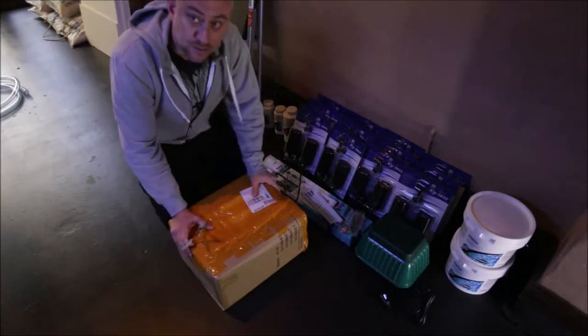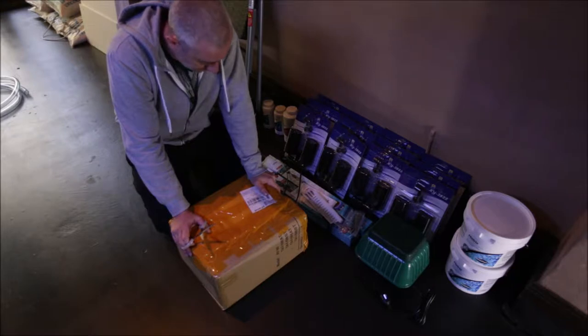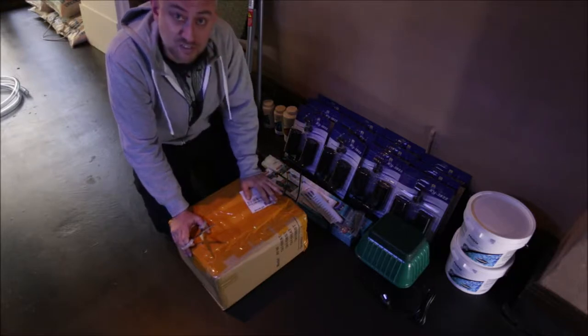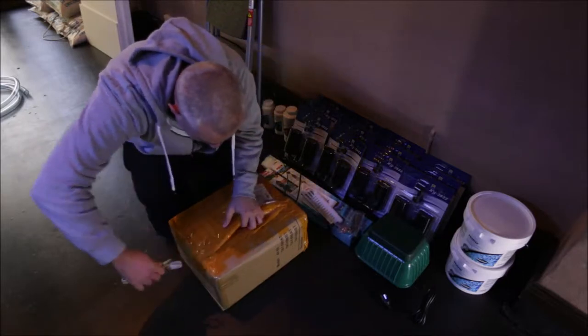The final piece of the puzzle is here. I can't believe it. Finally, return pumps. Should be two in here. Let's have a look at it and see if that's in it.